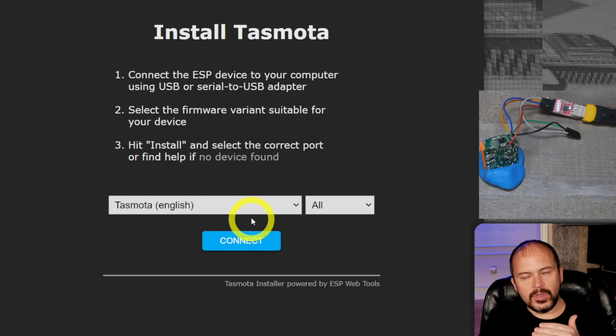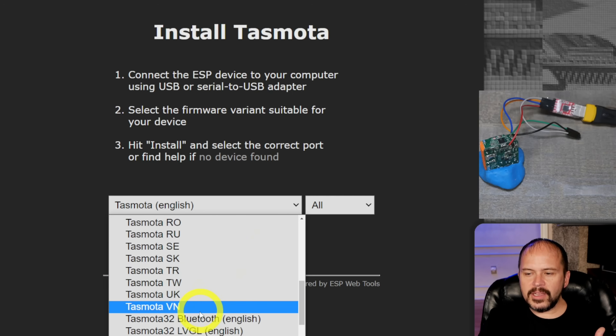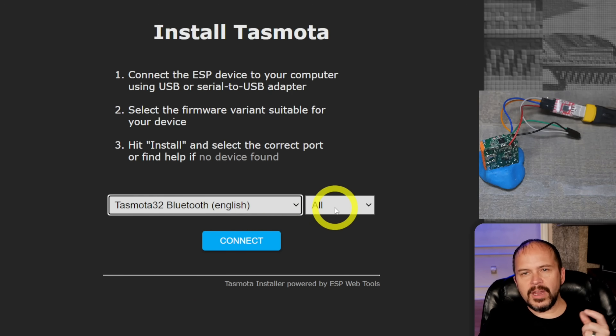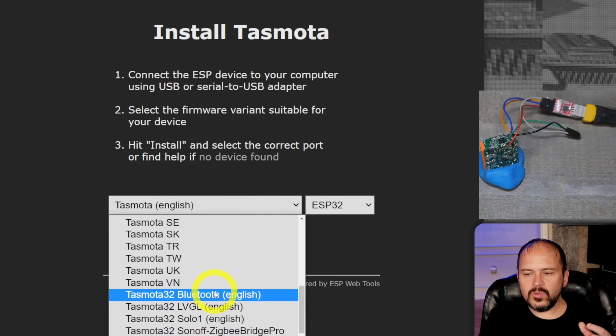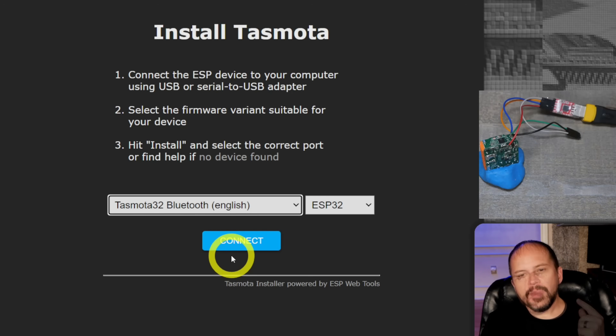If you want to use Bluetooth, you need to pick Tasmota32 Bluetooth English from the dropdown. You can also filter for ESP32 to see exactly which builds are ESP32-capable. Hit connect and rock and roll. Once you flash Tasmota, check the link on my page — I'll have the template, the setup, and the whole thing so you can just copy and paste it straight to your device.